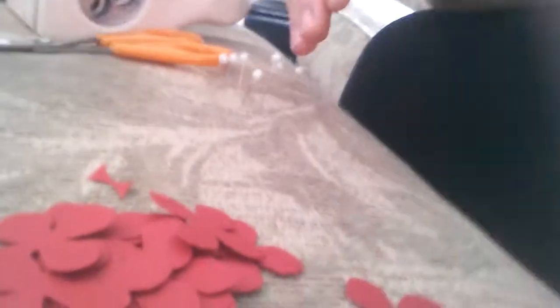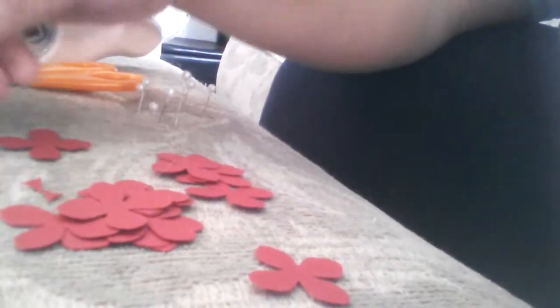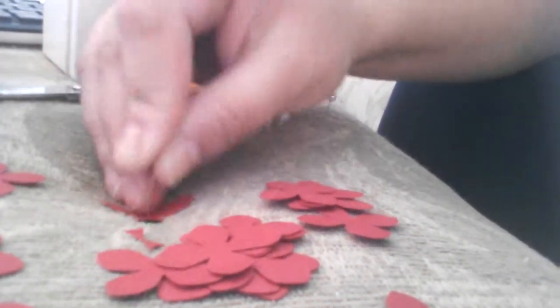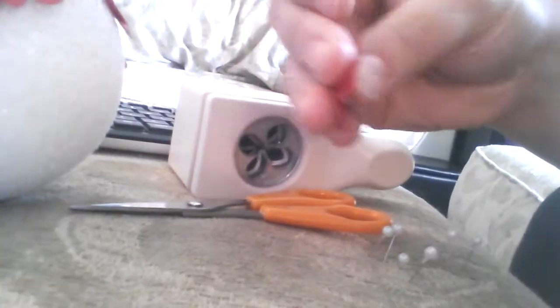So the process is pretty simple. I'm working on my ottoman in front of my couch. I have my pins stuck into the ottoman and the flowers strewn about, so all I have to do is pick up a pin, stab one flower in the middle, then stab another one in the middle, and then stab the whole thing into the ball wherever I feel like it.